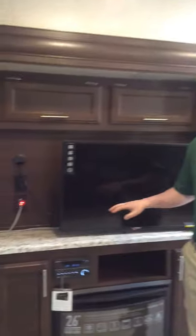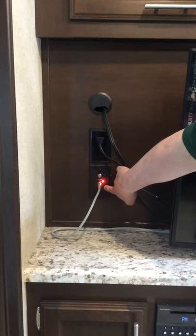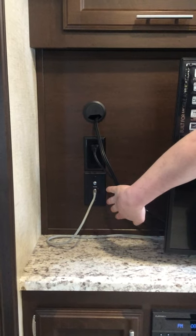Antenna booster switch. Your camper comes with a booster switch here for your antenna. As you can see, it's on now because it's lit up. So to turn it off, you're just going to press that in and then it's going to be off.